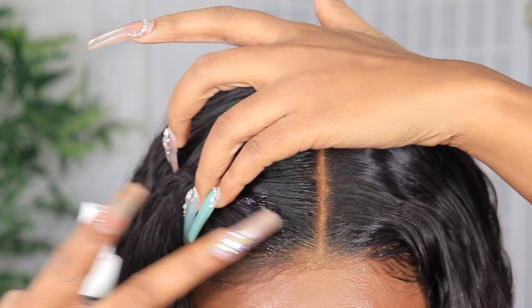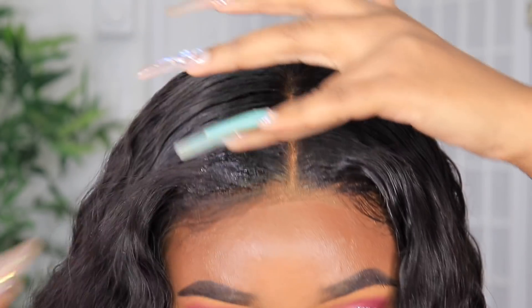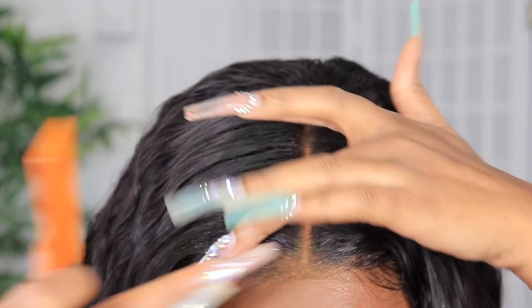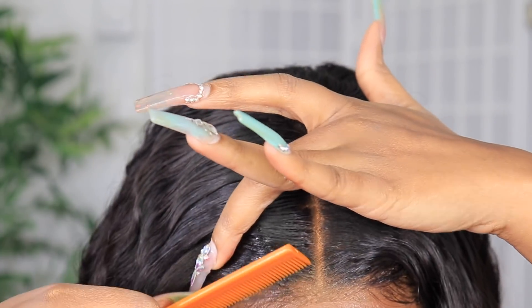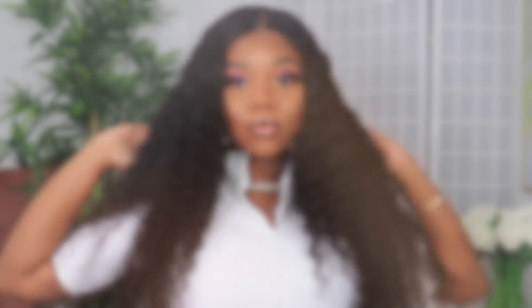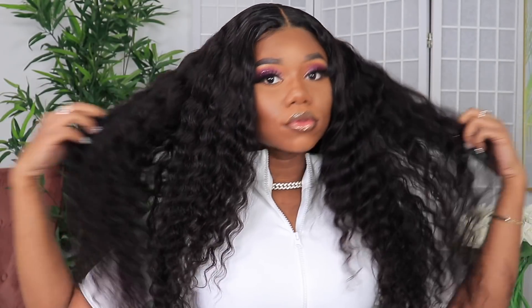Then I'm going to use a little bit of Pump It Up to get the hair to lay in the direction that I need it to lay. It also gets rid of that powdery look on the lace. And yeah, that is basically it.